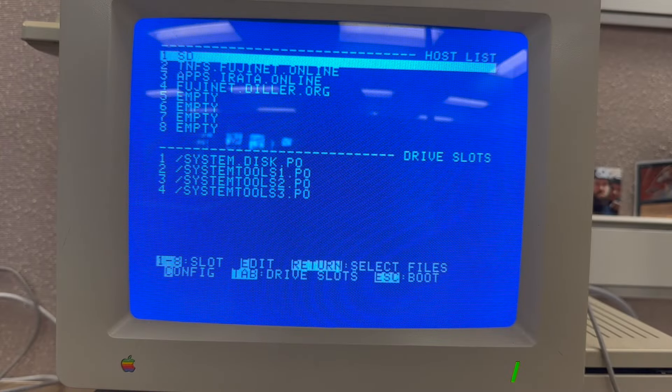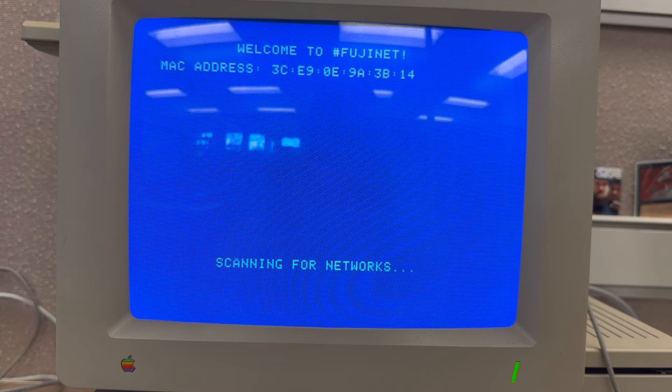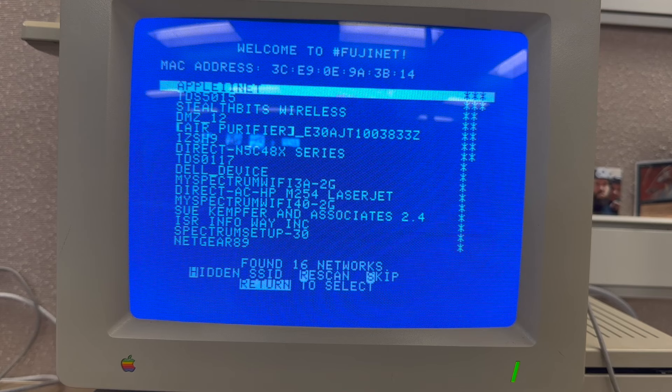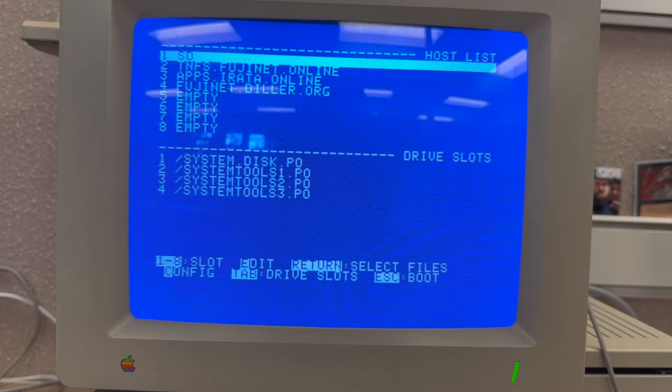A couple of tips: the Fujinet only works with 2.4 gigahertz wireless networks, not 5 gigahertz. If you have a router like an Apple AirPort that shares the same network name for both bands, the Fujinet can struggle with that — make sure you're on a 2.4 gigahertz network that isn't sharing a name for best results. Also, sometimes you need to try connecting more than once. If it has trouble, just rescan and reconnect — it's always worked on the second try for me.